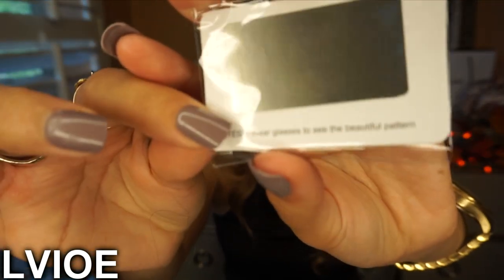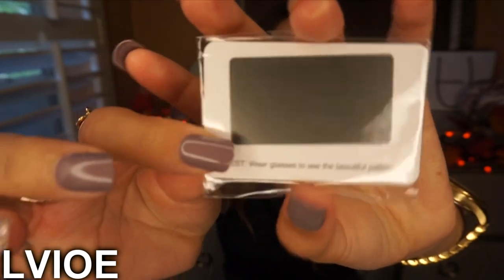Each pair of sunglasses comes with a tester card so you can verify the polarization of the lenses. We're going to test this one out — I'll do a close-up. Right now, looking through the tester without the sunglasses, I cannot see anything.